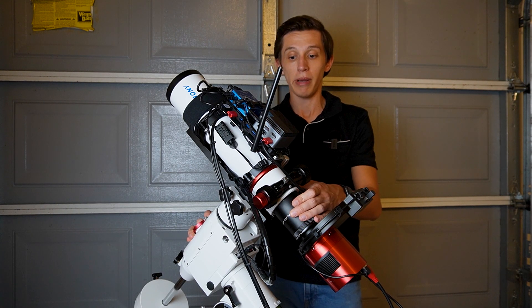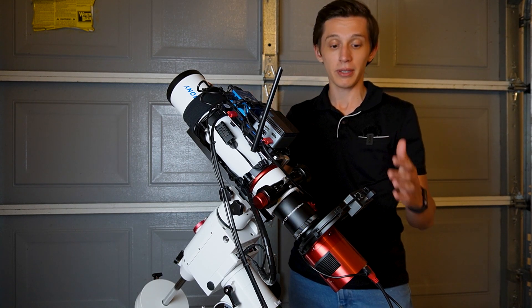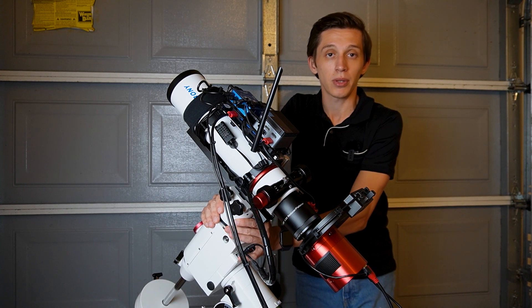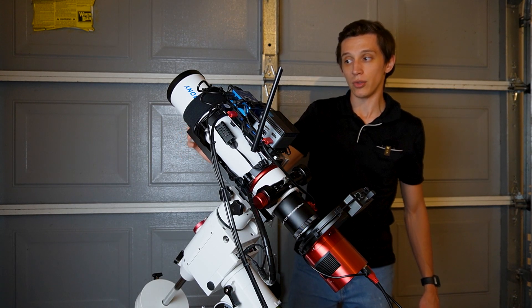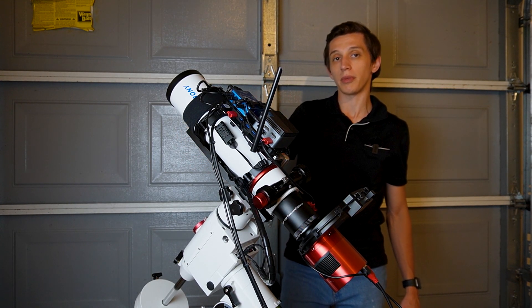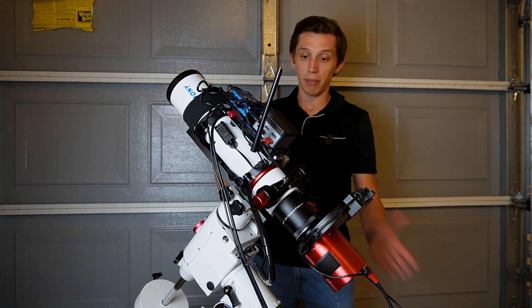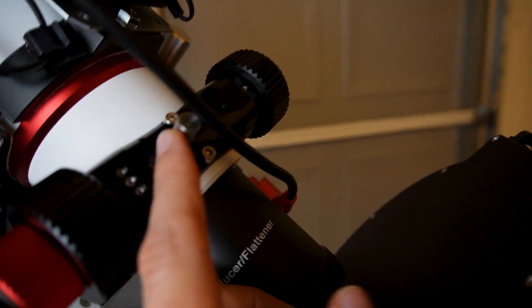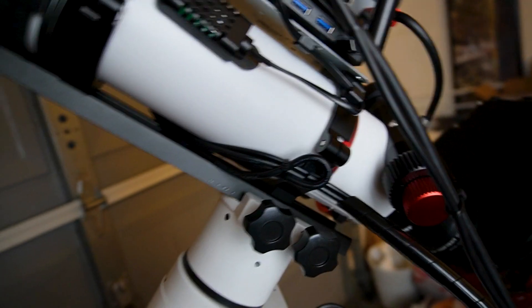I decided to balance the telescope and couldn't do it because the back part is much heavier than the front — I have a pretty big ZWO 2600 MC Pro camera with a filter wheel. The original dovetail that came with the telescope was too short, so I installed a longer dovetail that used to be with the 122mm SV550 telescope. Now I have enough length to balance the telescope properly, but the dovetail was in the way of the focuser's stopping screw, so I had to flip it upside down.